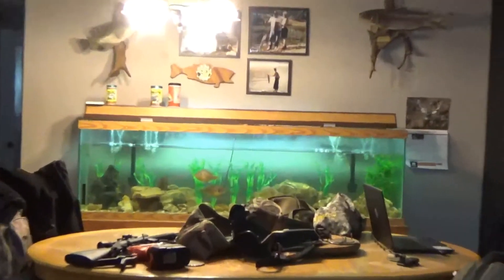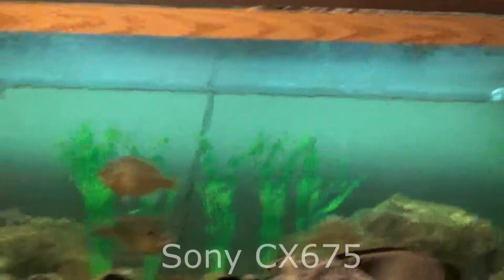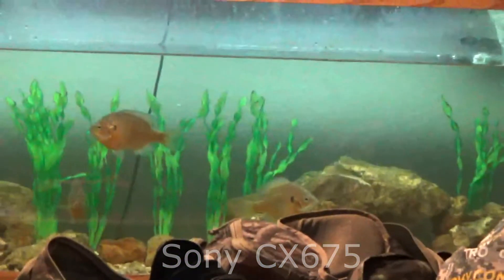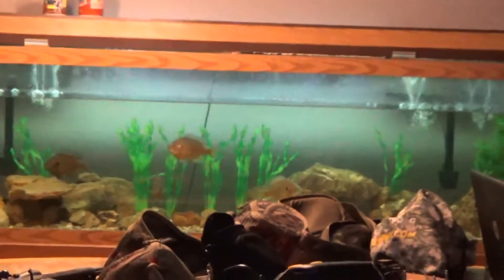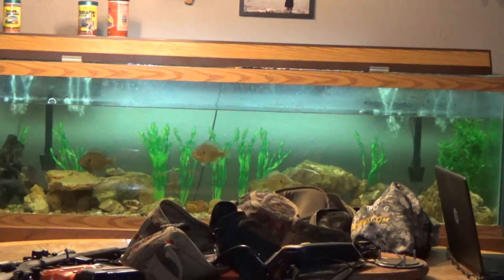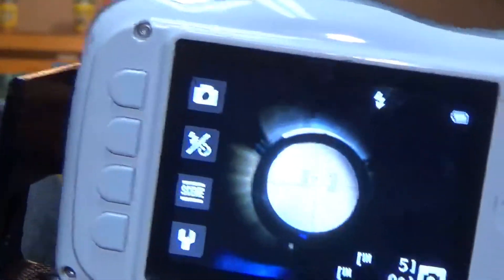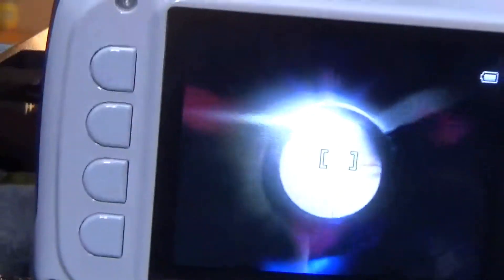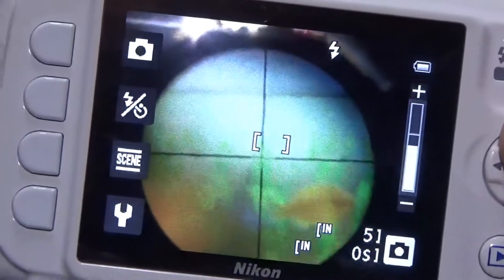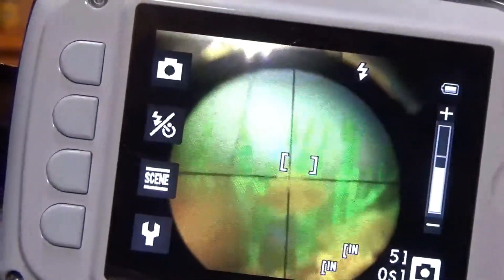Alright, here we go — mind the mess. I've got my fish tank over here, my perch, my 125-gallon fish tank. Turning on the Nikon Coolpix. It immediately comes up like this, so you'll have to adjust it. But I think that might work.